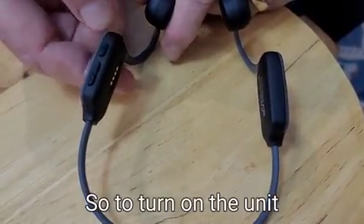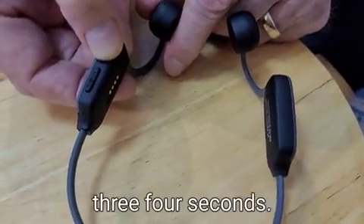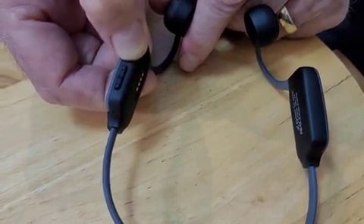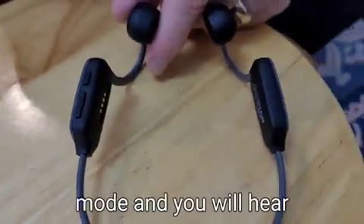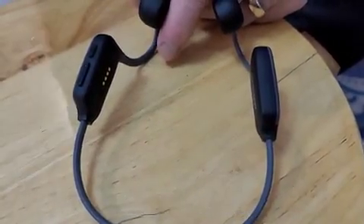To turn on the unit, hold the multi-function button for two, three, four seconds. The unit is on. Usually when it's on, it will be in Bluetooth mode and you will hear in the speaker: pairing.